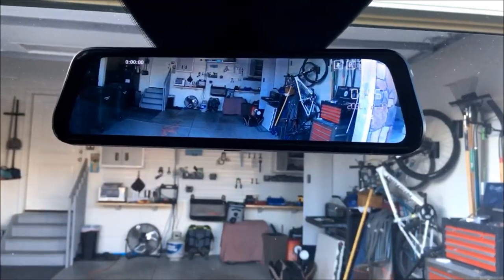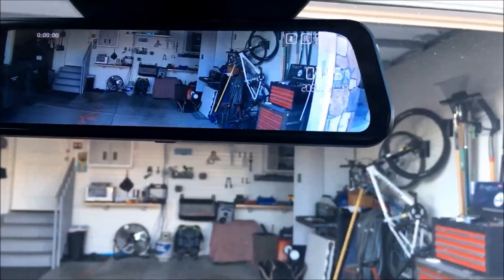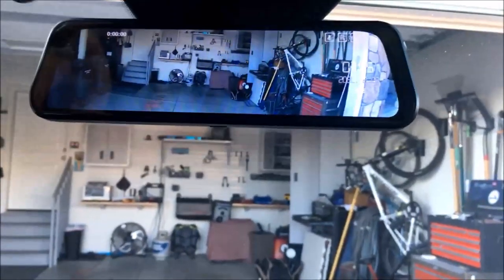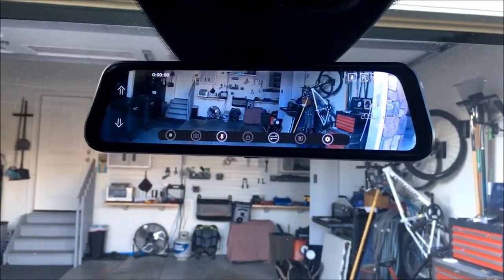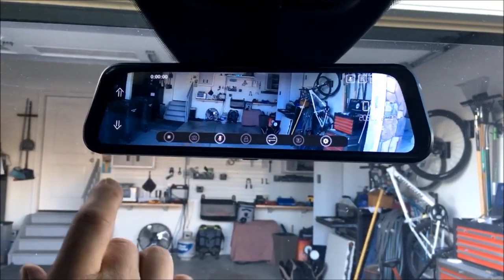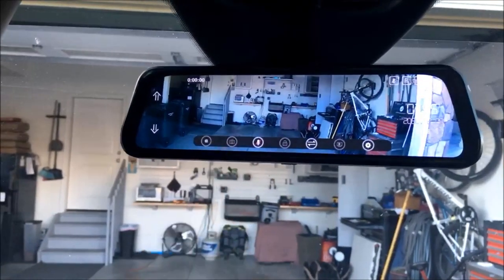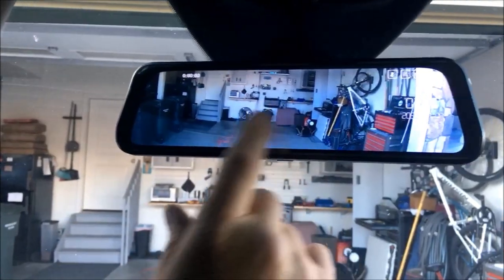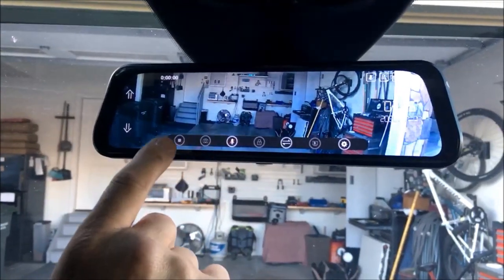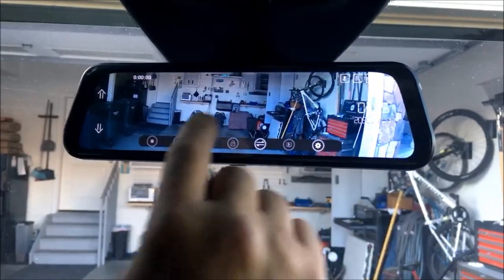You'll notice the time and date up here in the corner. The SD card goes in up here, guys — that's going to be where it records. If you simply touch it, we can actually go in and take a snapshot. So if you need to take a quick snapshot of something that happened, it'll do that.